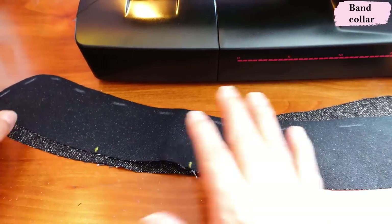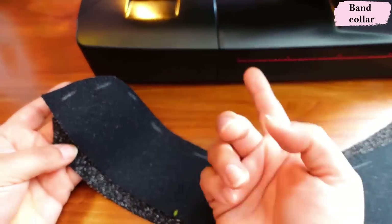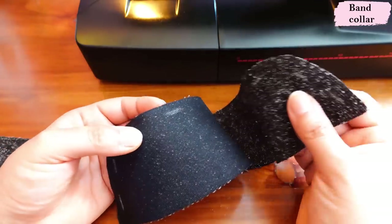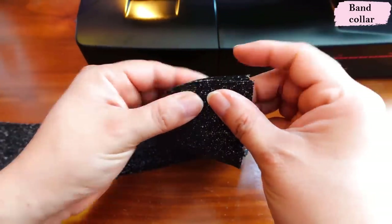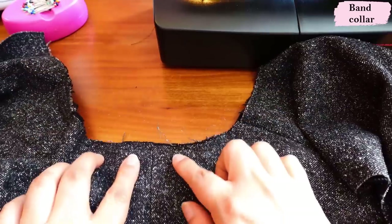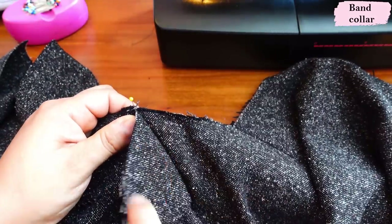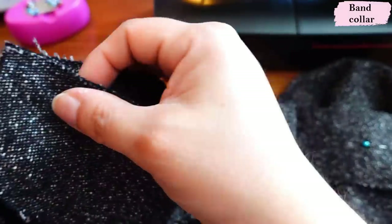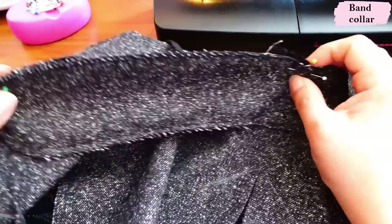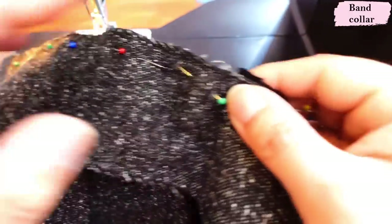Here we have the two collar pieces — and this is non-traditional because we're going to leave all these edges raw since they're going to be bound. We're not sewing it and flipping it the other way like you do with most collars. We need to place them wrong sides together — the interfaced one is the outer collar and the other is the inner collar. I'll baste all the edges together right on the edge so these two layers act as one piece. Then I place the interfaced collar piece against the right side of the neckline — right sides together — aligning all the way to the edge.